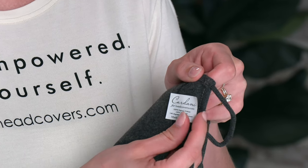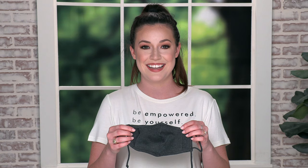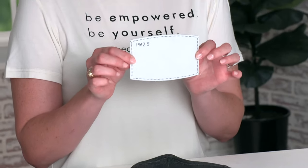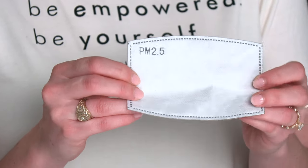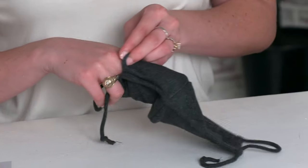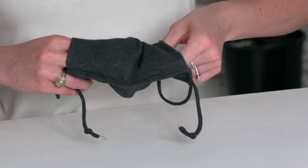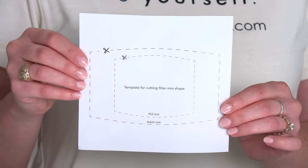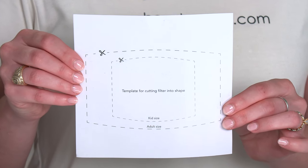Once you receive your mask, you can easily just peel the tag off. The mask does have an interior pocket if you wanted to add a filter for additional protection. I'm going to show you how to insert a filter — I'm using the PM2.5 that's available on our website. You'll fold it in half and use your finger to guide it in, then go on the other side of the mask and straighten it out once the filter is inserted. If the filters are out of stock or you want to use your own filter, we provide a template inside the packaging to create one for the perfect fit.